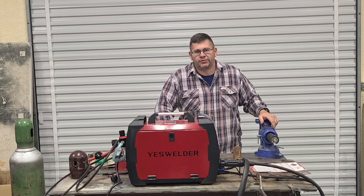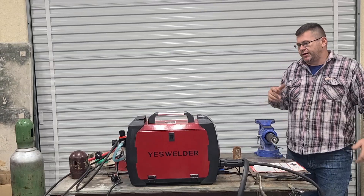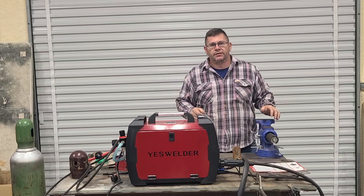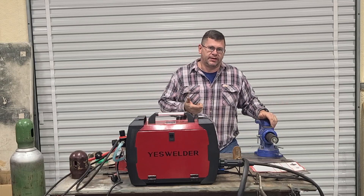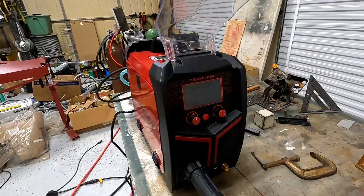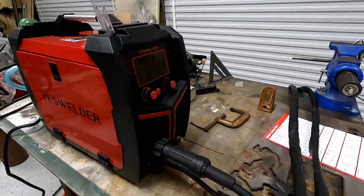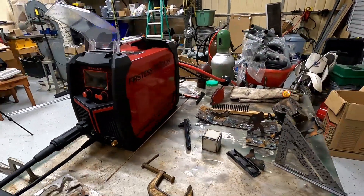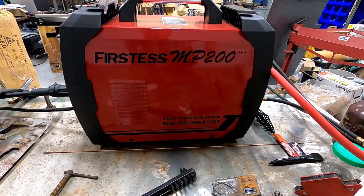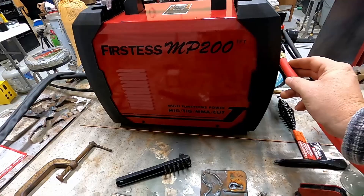Hey everybody, welcome back to the channel. You've seen our unboxing video of the first SMP200, and today we're just going to go into a little bit more depth. On today's episode we're just going to talk about the plasma cutting, set that up, and give you a couple demonstrations. Here it is — it's the Yes Welder, the one from the Kickstarter. If you order one directly from Yes Welder on pre-order, it's going to come in a different color and probably a couple revisions from this one once they figure out what was wrong and what was right.